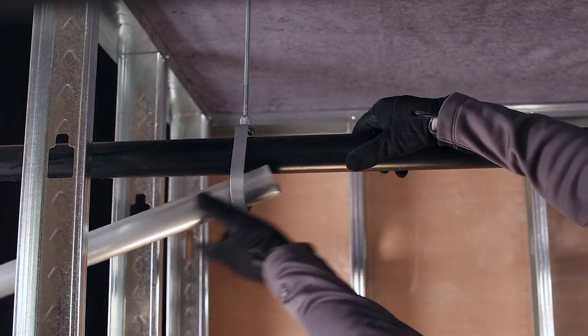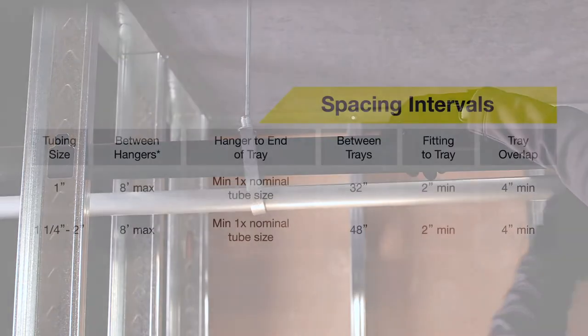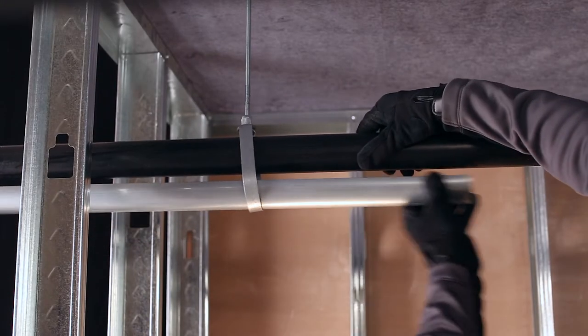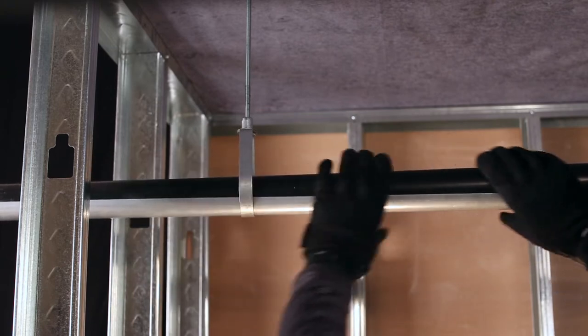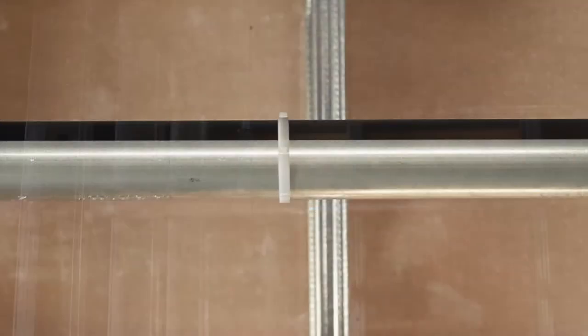Installing PEX support trays: Install hangers at the recommended spacing per the table which follows. Install PEX tubing, then slide the support trays under the tubing and into the hangers.